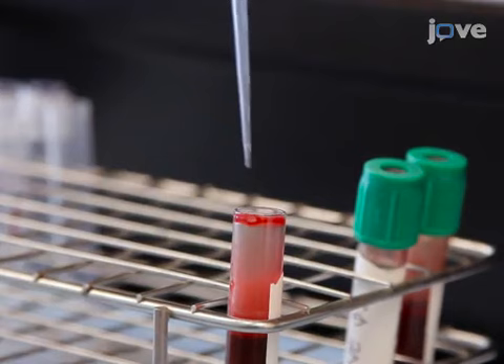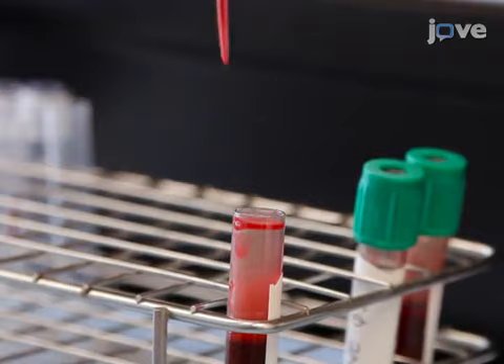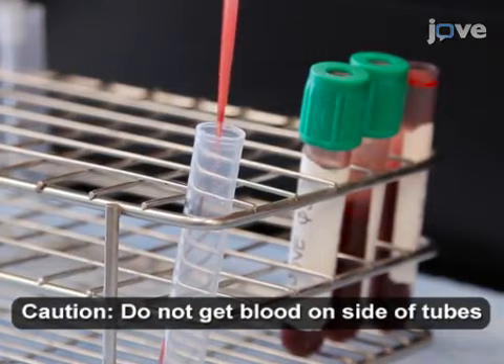Then for each experimental and control tube, use an extended length pipette tip to transfer 100 microliters of each whole blood sample from the lithium heparin blood collection tube to the bottom of an appropriately labeled 12 by 75 millimeter tube.